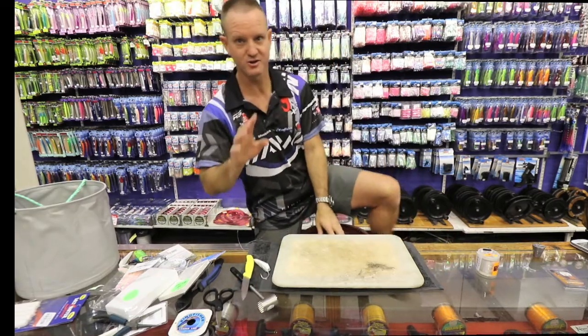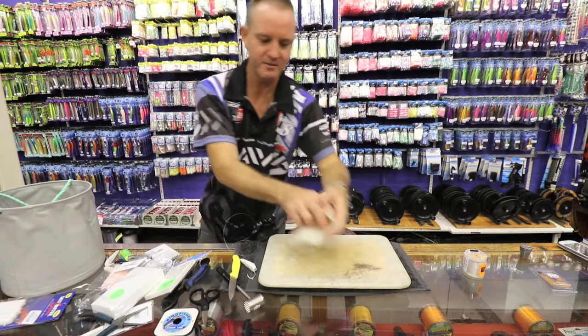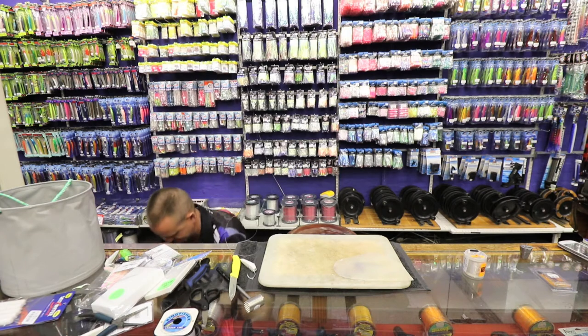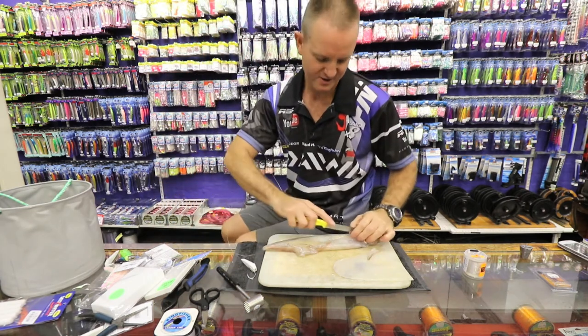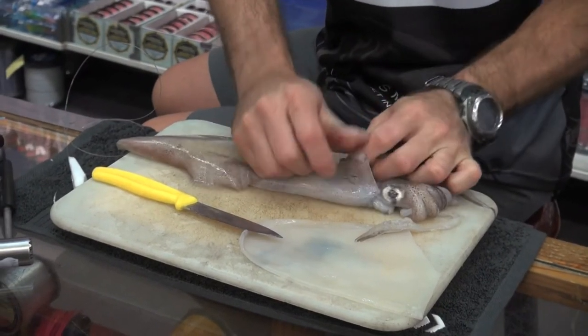I've already pre-cleaned the very small chokka, the very thin chokka. This is the thicker chokka. I'm just sliding it down, slitting it down the center, and opening it up.